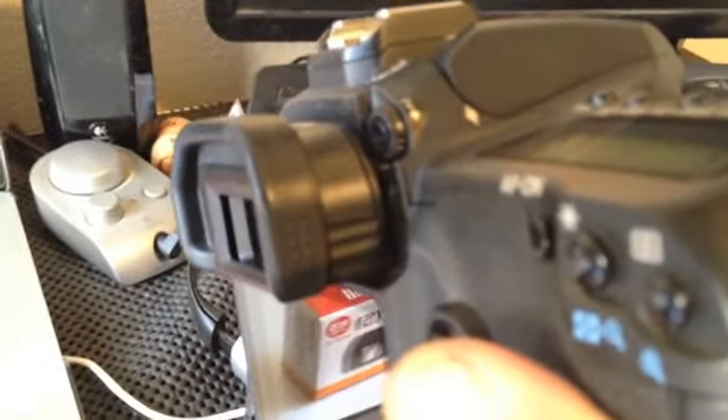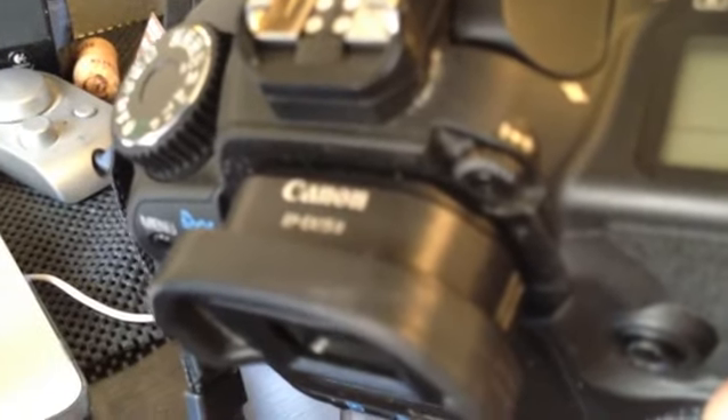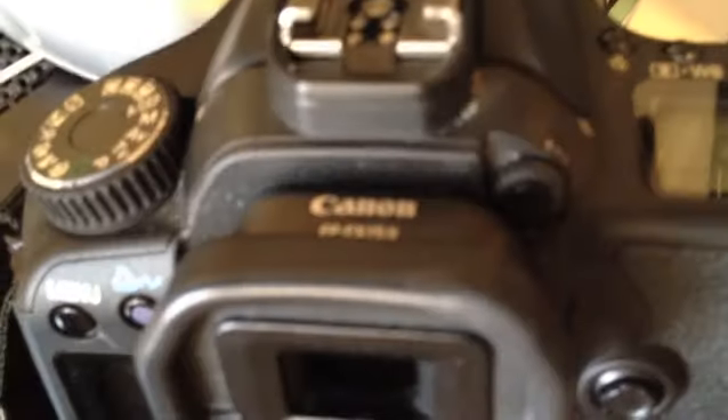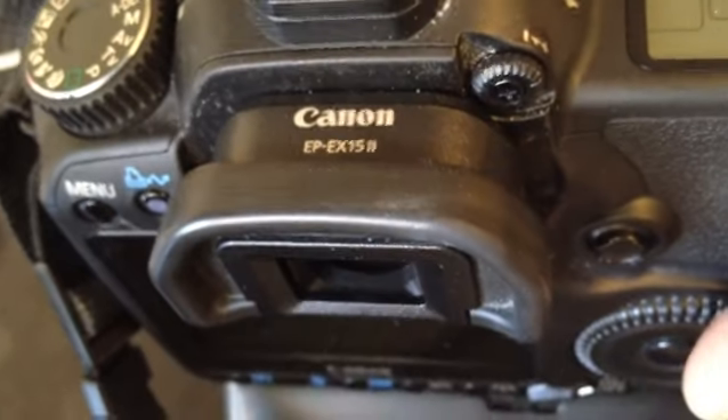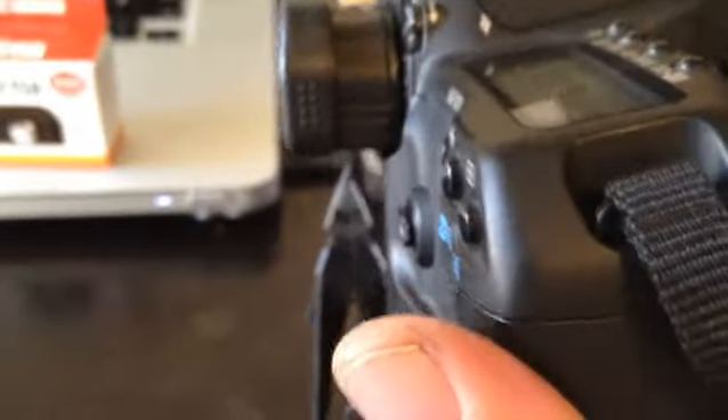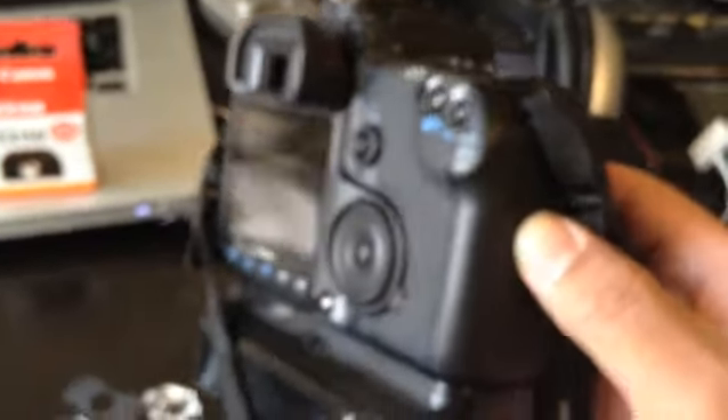Then you put the rubberized standard eyepiece that comes on the camera back on the extender. When you look through it, it'll look just like you're used to when you had your regular eyepiece on there without the extender. Hopefully this helps — I didn't find any video that did this, so I thought it would be useful to post it. You can see the nice distance you get from your screen.